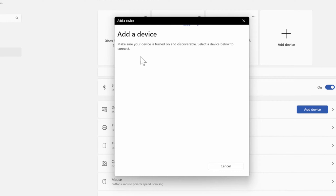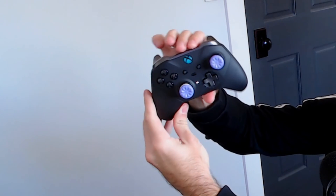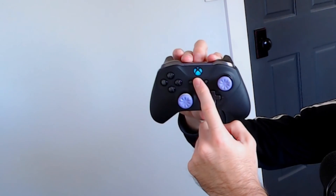Now your computer is searching for a Bluetooth device to connect to. Let's place our Xbox controller into pairing mode. Here is my Ultimate Controller right here. I'm going to turn this on. Then what I want to do is hold down the sync button on the top of the controller for about three seconds, and the light will begin to flash quickly.